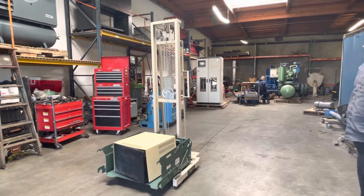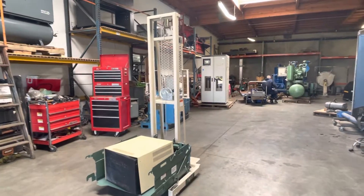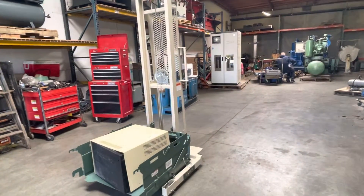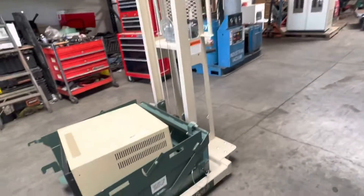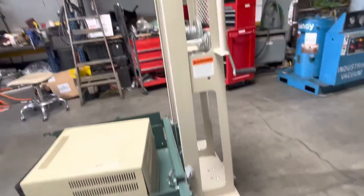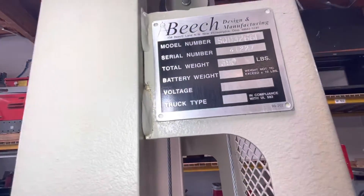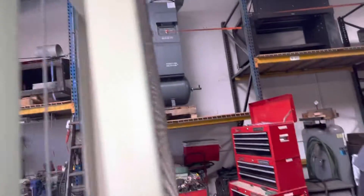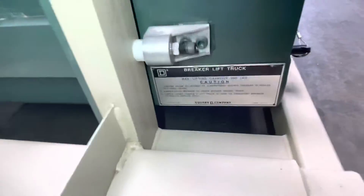Here we have a Beech material lift. This unit comes with a special lifting setup. It has a Square D breaker lift truck, so it's for circuit breakers, and it has a weight capacity of 950 pounds.